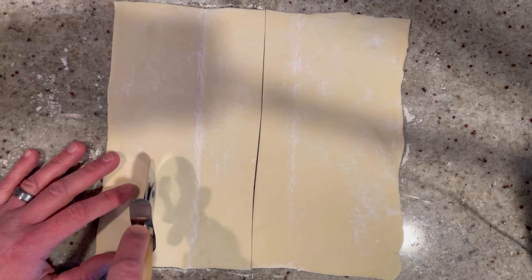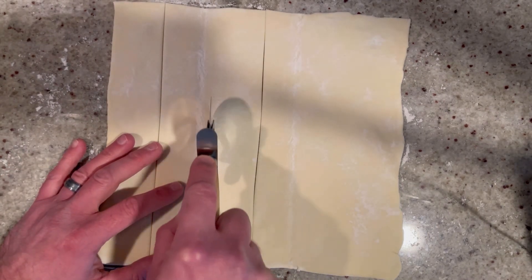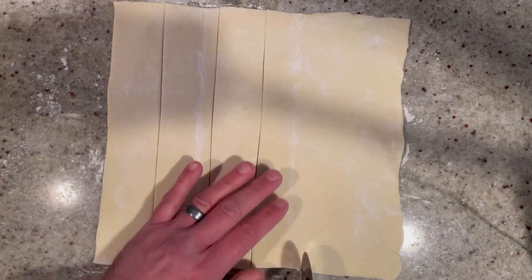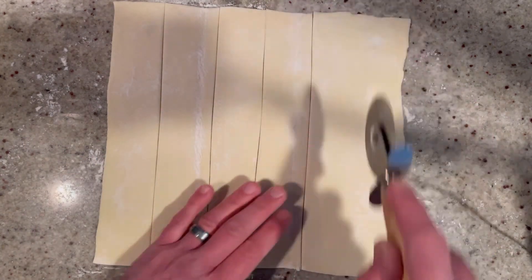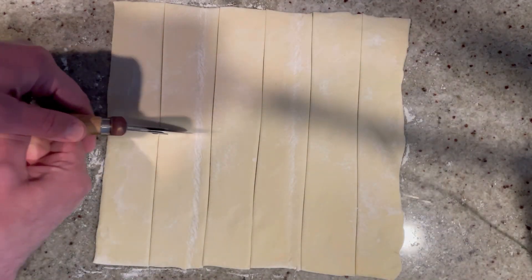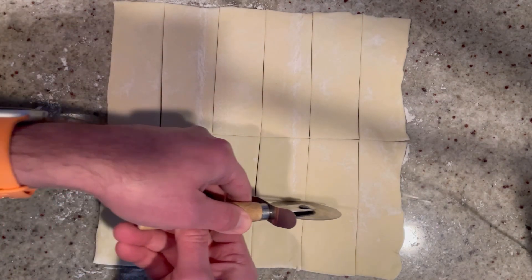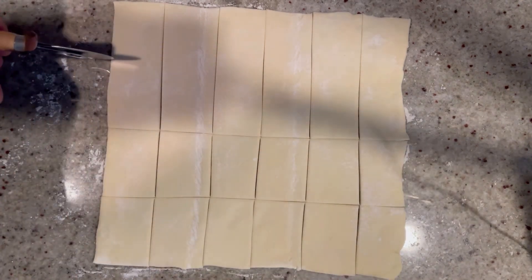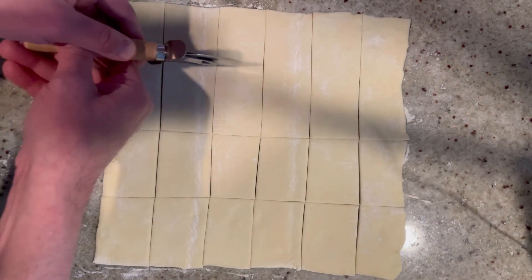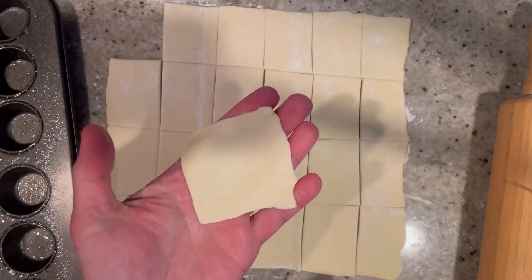They're going to look a little small, but it's okay — puff pastry is very stretchy. And then we're going to cut it in half and half again. So what you want to end up with, like I said, is 24 squares, but you want them to be about 2½ by 2½ inches wide. Once we finish cutting, we're going to roll them out to the size we need. Just like that.